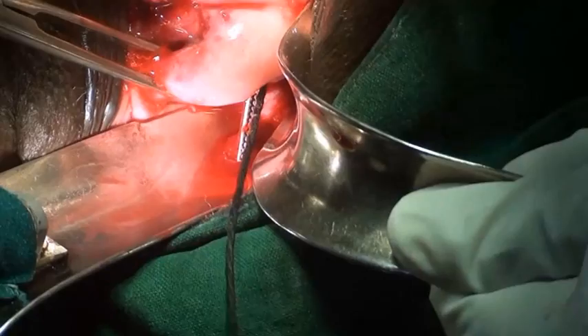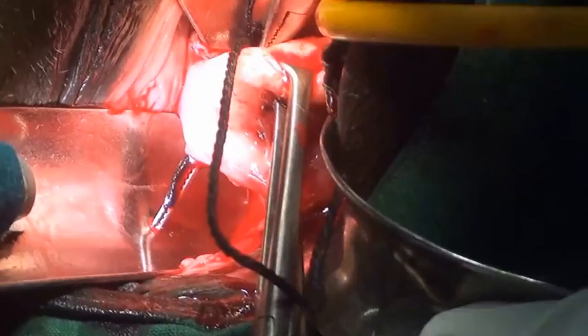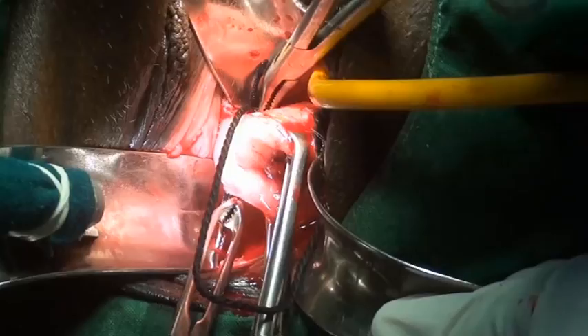The same procedure is repeated on the opposite side with the other end of the thread. The suture is placed very close to the cervix. The threads are pulled down together and then tied tightly and as high as possible.